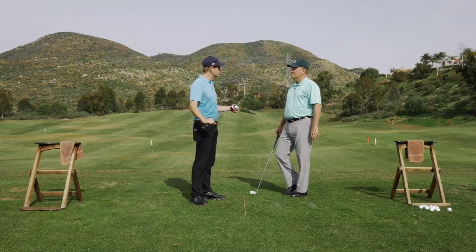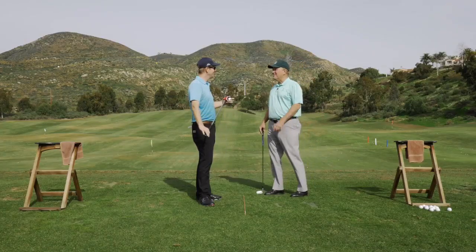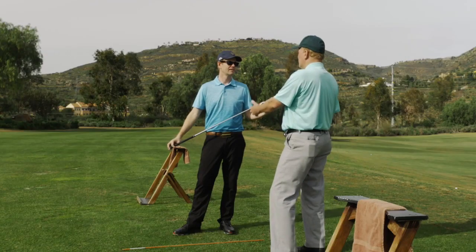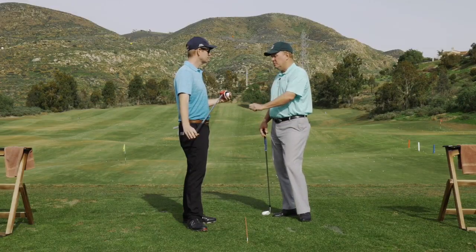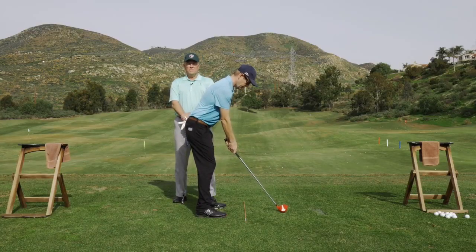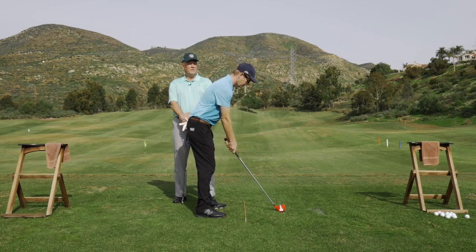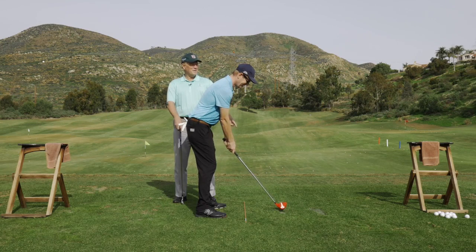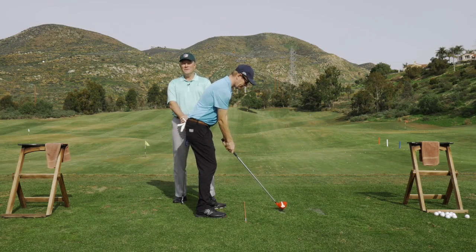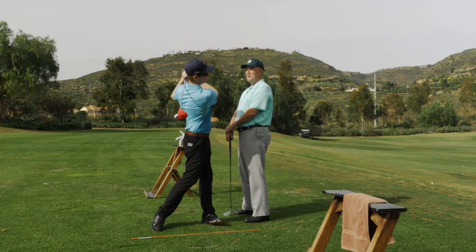Dean gets deeper into the host's path issue, which is common. He notes that as an instructor you need to understand how the tool works to help others — and it will help you too. Dean sets up: ball inserted, no spacer. He asks: if he stood straight ahead and the host swung straight forward to the finish, would Dean be in the way? Yes. Dean points out — the target is straight out there, so the club shouldn't come near him.